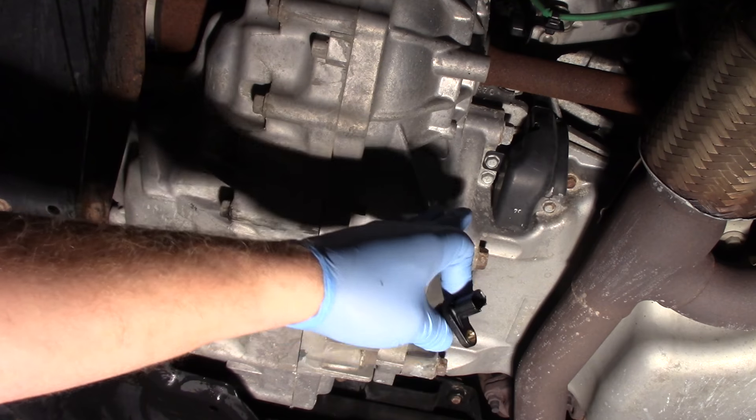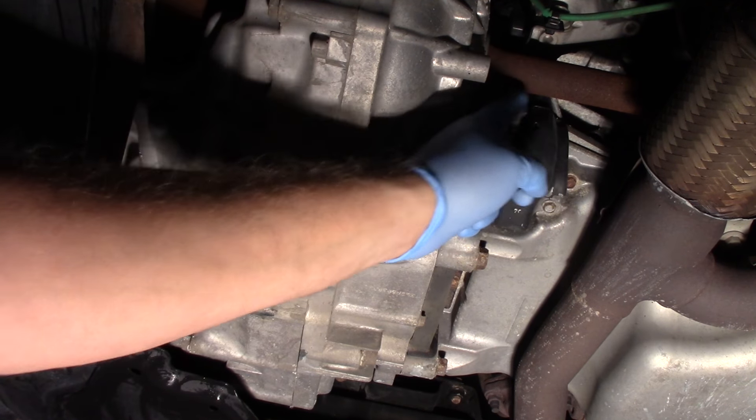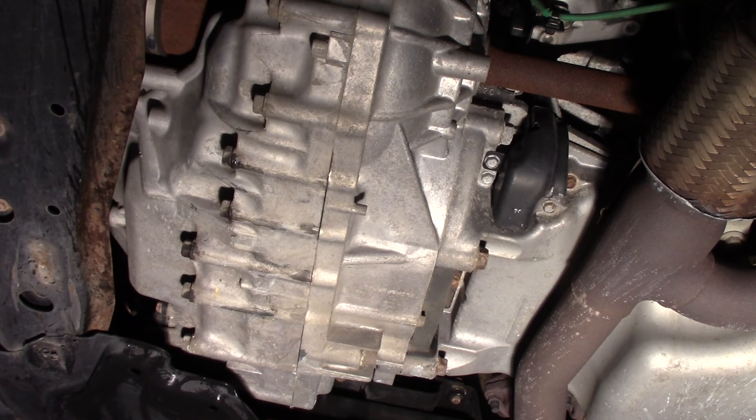We're looking at the underside of the engine here. You can see we've got the exhaust pipes, the transmission, and the passenger side axle here.